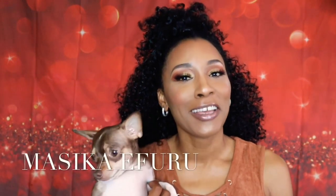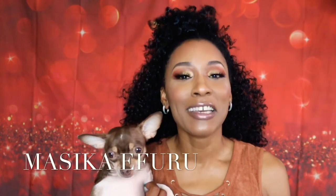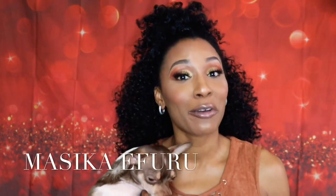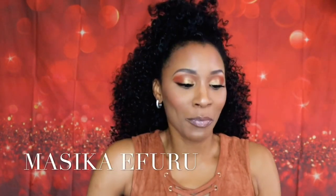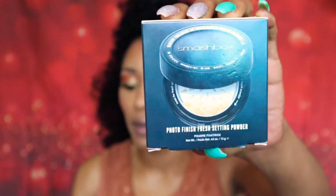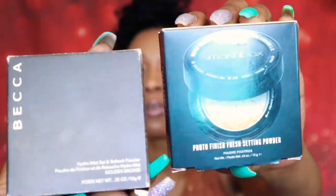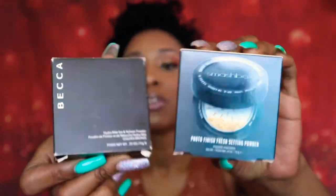Welcome back to my channel. If it is your first time, my name is Masika Ifuru. Today I am here to do a very quick comparison on the new Smashbox Photo Finish Set and Refresh Powder, and I am going to be comparing this Smashbox Set and Powder to the Becker Set and Refresh Powder. So if you would like to see how both of these set and powders compare to each other, definitely stick around with me.